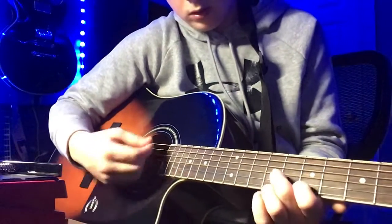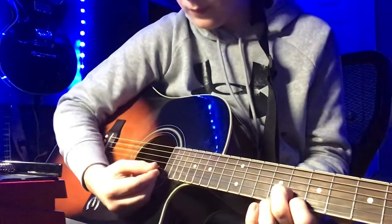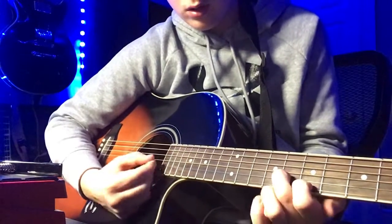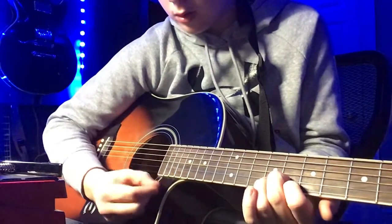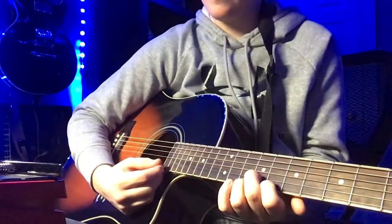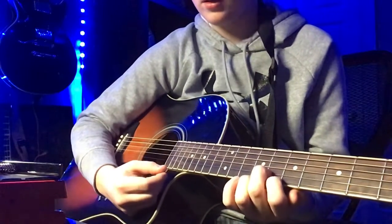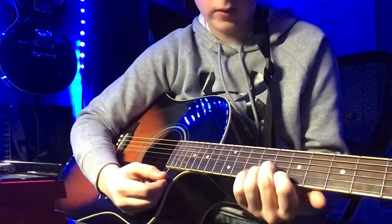Let's get to it. So it's just these two strings. If you think of that song — if you look up the video for Gangster Paradise — it's that same rhythm.